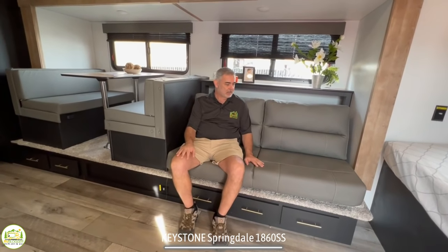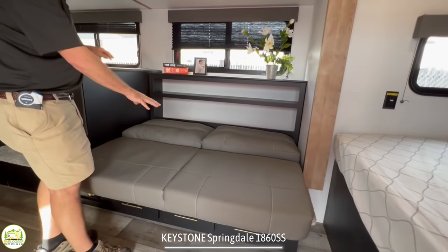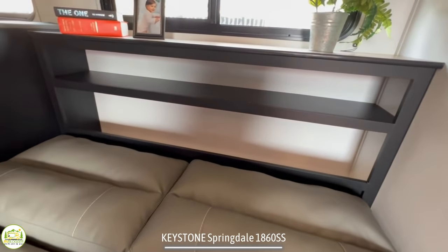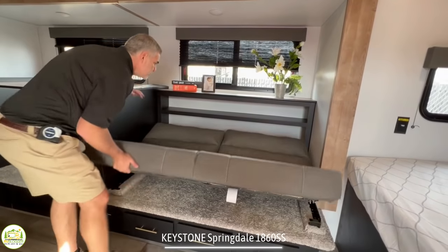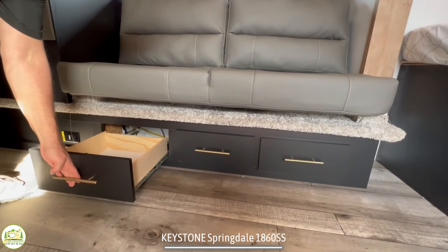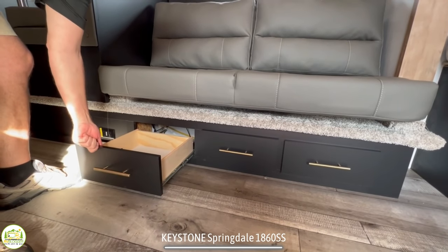This sofa is very nice and comfy with thick cushions — it just feels really cushiony. The sofa also jackknifes out so you can change it into a bed; a child would be able to sleep here pretty comfortably. There's a sofa table behind the sofa with open storage, and down below there's plenty of room for storage with a shelf up top and a window over that. One thing Keystone did in this model is put all their storage in drawers underneath to save space and give you as much headroom as possible.